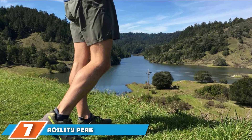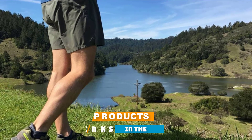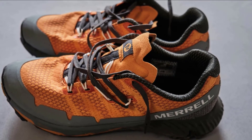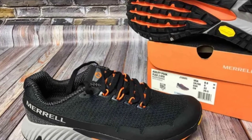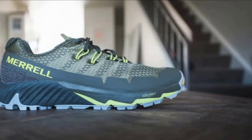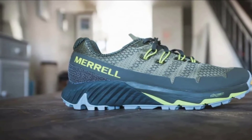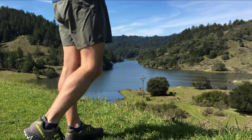Moving on to number 7, the Agility Peak Flex 3 is a trail runner that provides users with a bit more stability and cushioning than other barefoot runners in the Merrill lineup. What runners love most is its flex connect midsole that cushions and supports your foot throughout your entire gait. If you want a trail runner that provides excellent energy feedback, this is a great choice. The upper provides extra cushioning around the heel and added support for stability, composed of a mesh material that moves hot air away from your foot to keep it cool and dry on long runs. The Agility Peak Flex 3 boasts a cushion midsole while the upper offers a secure fit for improved lockdown and support.